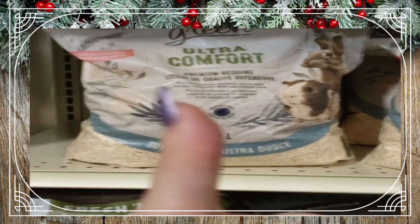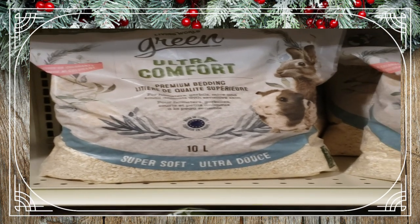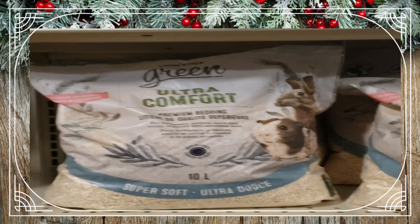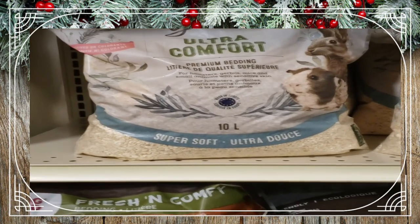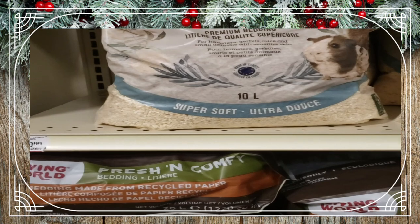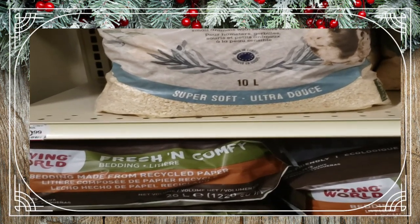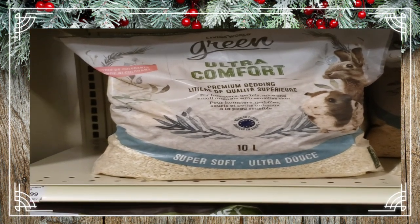I find it to be super dust-free with no issues with the gerbils at all. I don't see any dust or debris on the glass when I move around their bedding. It holds up the tunnels perfectly and doesn't crumble apart like you'd think it would given the small pieces — it actually gets interweaved with all the other bedding and hay, so it works really well for holding up their structures.